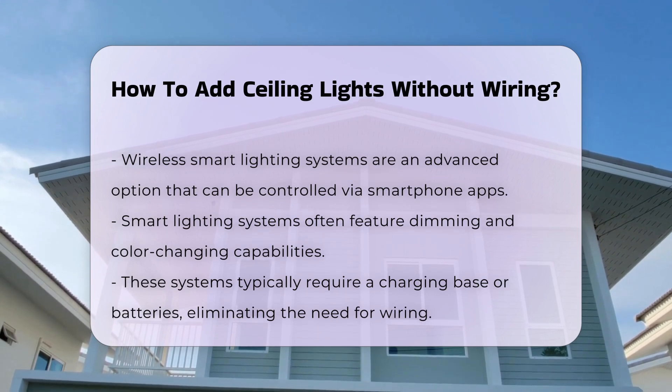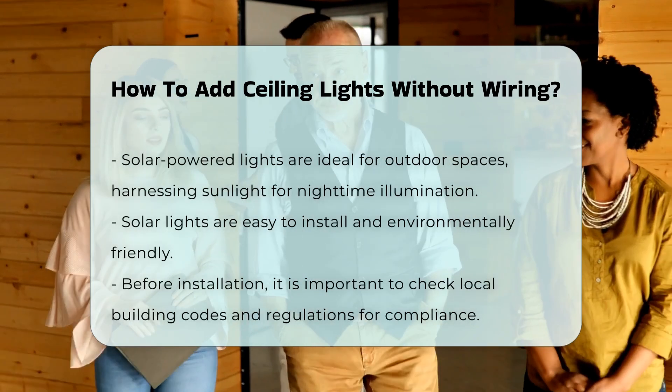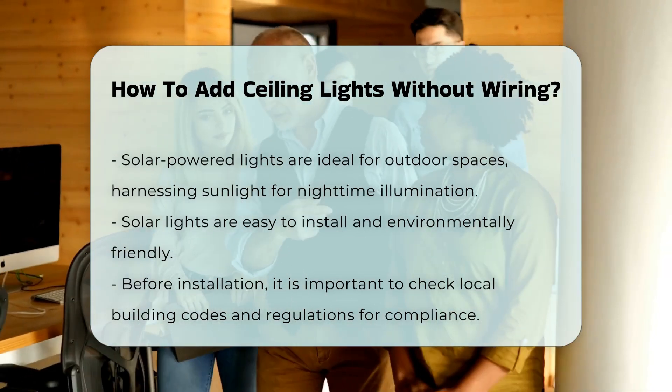Solar-powered lights are also available for outdoor spaces. These lights harness sunlight during the day and automatically illuminate at night. They are easy to install and environmentally friendly.